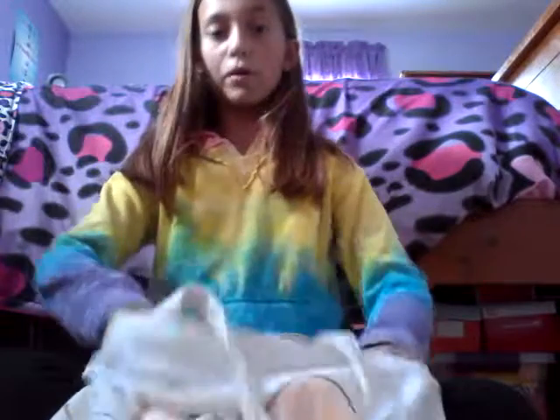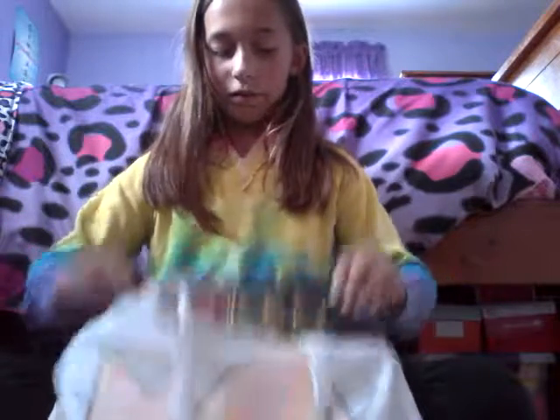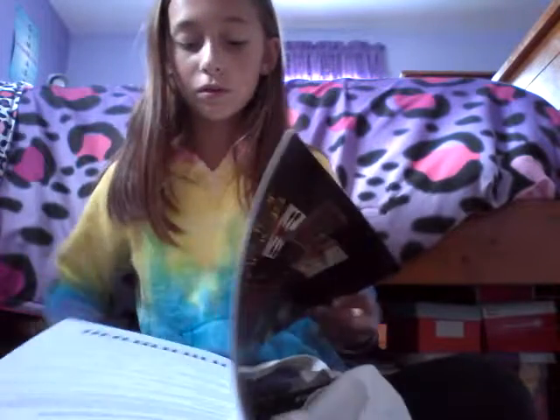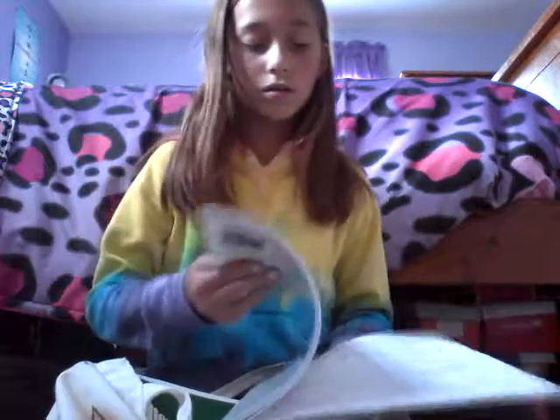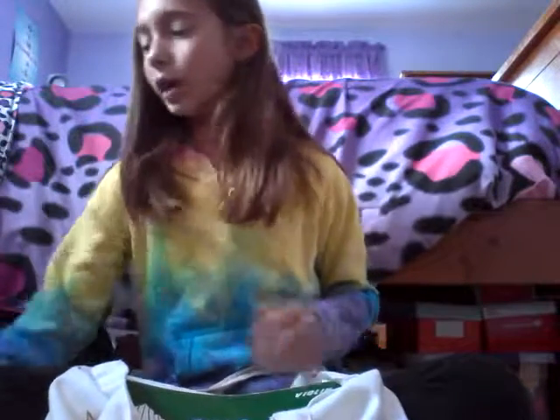I have this bag that I made at my birthday party, and in here I have a bunch of stuff. I have my practice log, which I don't use that much, but I'm probably going to end up using it a lot more when the school year comes. I also have this book which we haven't started yet — I really don't even know what's in it. They basically look like etudes.